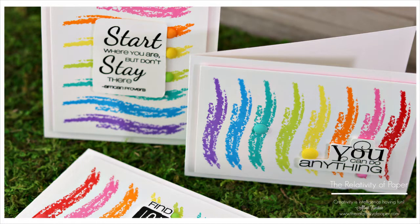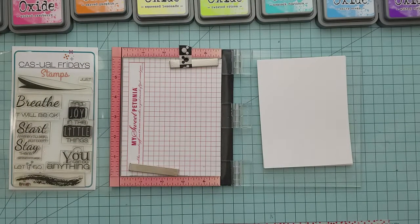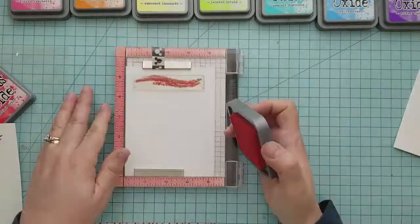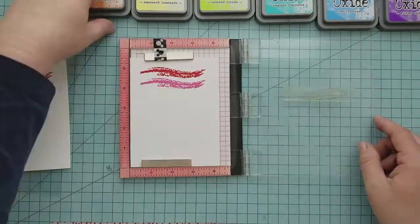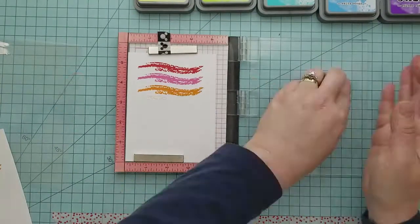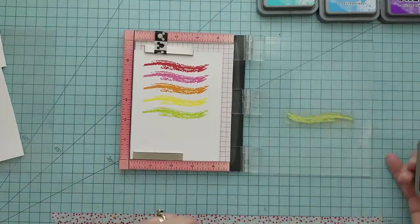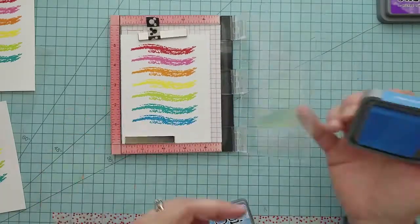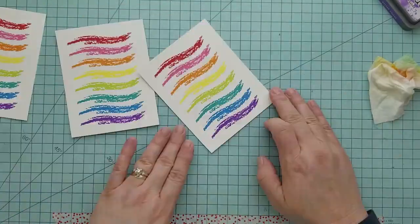Hi and welcome everyone, Lisa here. Today I'm sharing a few encouragement cards featuring Casual Friday's Breathe stamp set. I'm going to be using the brush stroke stamp at the bottom of the set. We're using four and a quarter by five and a half inch 110-pound Nina card stock, a stamping tool to stamp three card panels at once, and distress oxide inks in candied apple, picked raspberry, carved pumpkin, squeezed lemonade, twisted citron, peacock feathers, salty ocean, and wilted violet to create a rainbow down the front of our card.